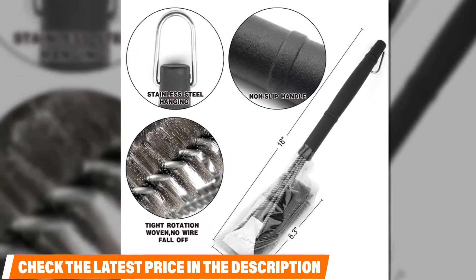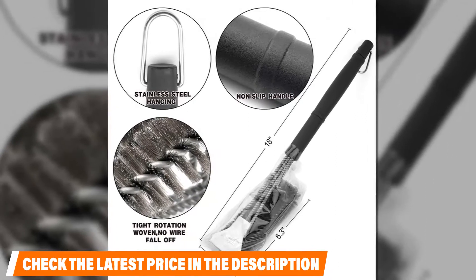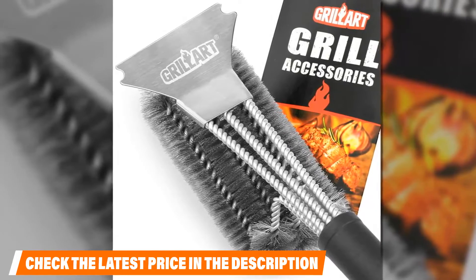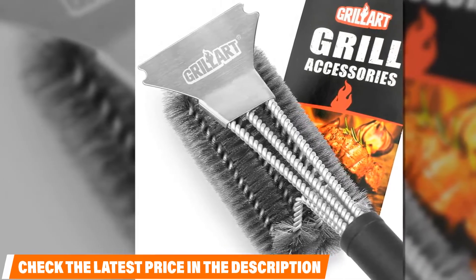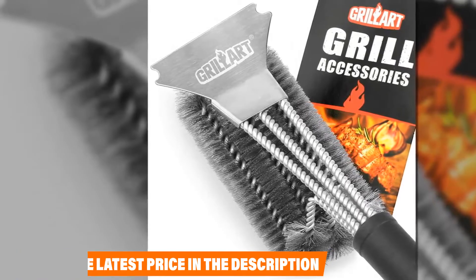It is corrosion resistant and bristles hardly fall apart. Since there is already a scraper in the package, you can easily get rid of stains that are too stubborn for the brush. Generally this is the best barbecue grill brush around, with only a few buyers wishing it were a bit wider for large grills. Check the description box for the latest price of the Grill Art Grill Brush.